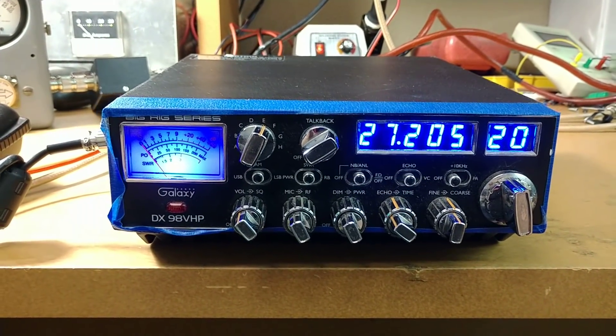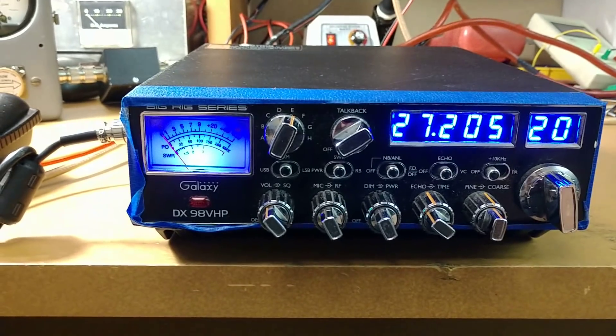All right, YouTube Land, we're back with another video. Today we've got a custom DX98VHP.